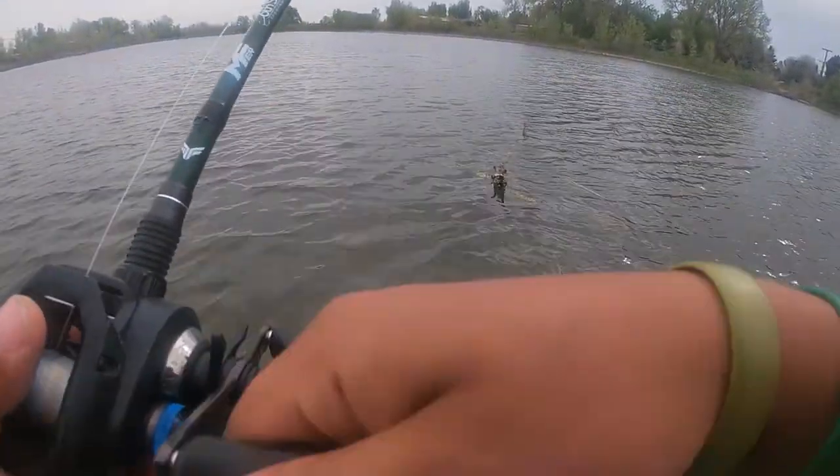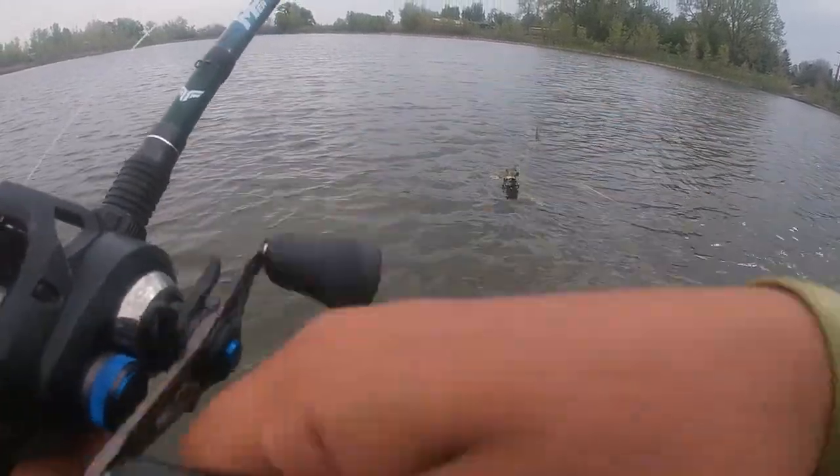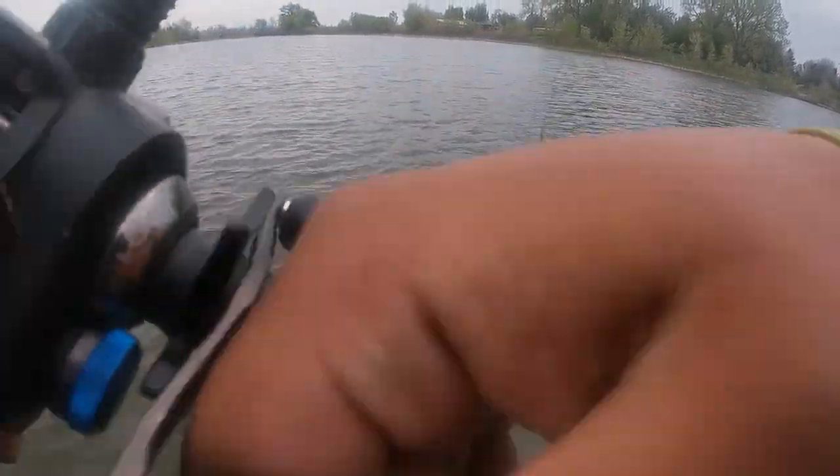A lot of the times people like to rip chatterbaits out of grass, and you can't really rip this one too well. It just kind of gets bogged down in there.